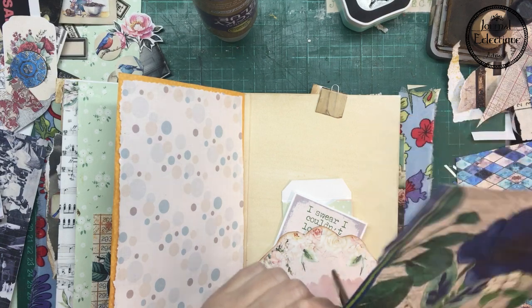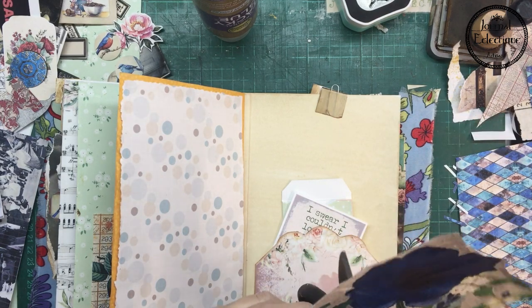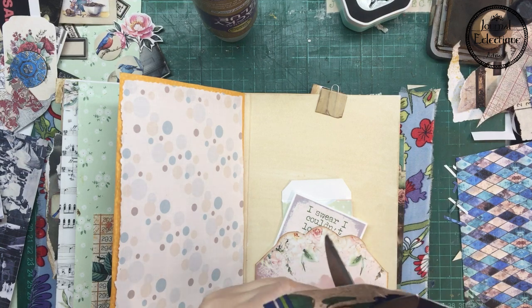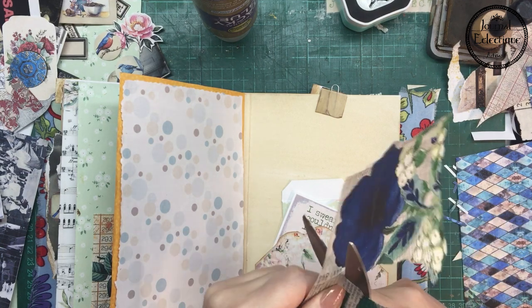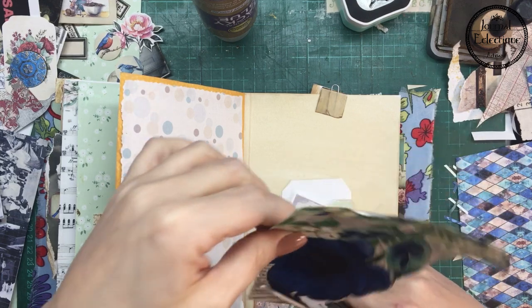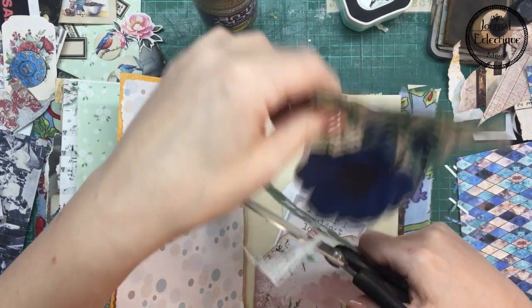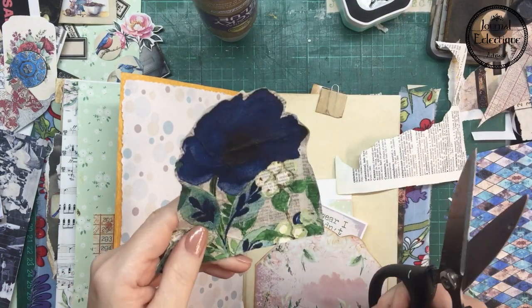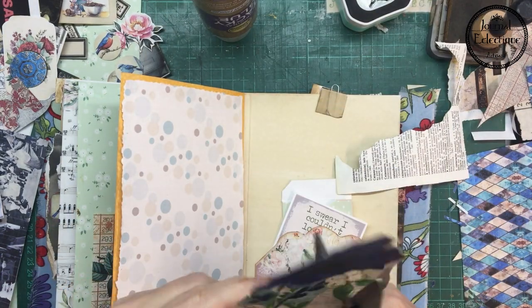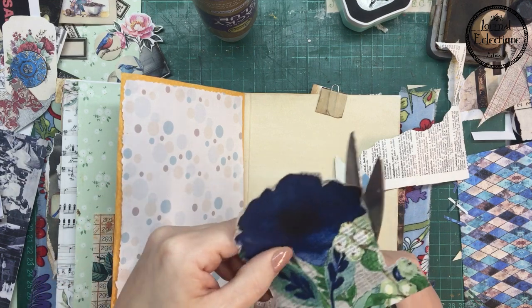This is also a nice way to show you how I fussy cut — I usually move more the paper than the scissors, and there's always a little bit of tension from the end that is holding the paper. This tension kind of helps when you're making round cuts.